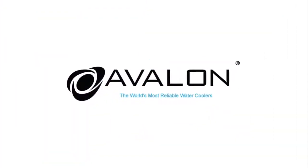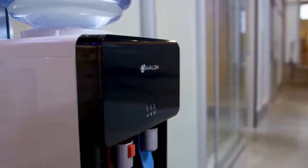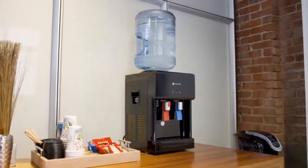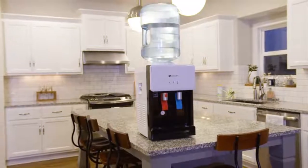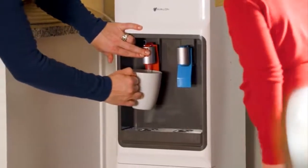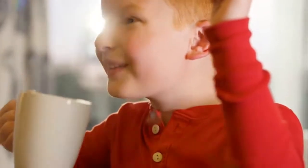The Avalon top-loading water cooler is the perfect choice for your home or office needs. The elegant design for our top-loading coolers can be seen in the many looks and sizes that we offer, from countertop models that come in white and black to three different floor models. Avalon allows you to enjoy your hot beverages from home while still keeping your children safe with our child safety lock on the water spout.